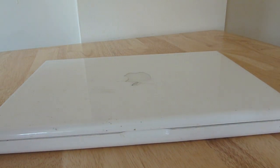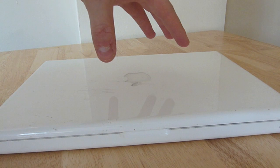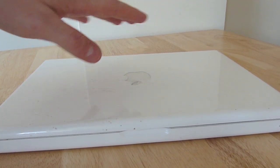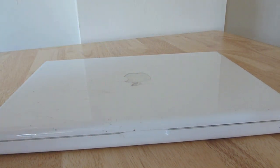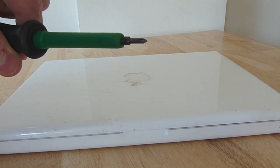Hello everyone, welcome to this latest video on techmadeeasy.co.uk. In this video, we're going to be looking at how to change the RAM and the hard disk on a 2008 and early 2009 white Apple MacBook, which is this device here. Very simple procedure to undertake. All you need is a coin and a very small Phillips head screwdriver — that's a cross head screwdriver.